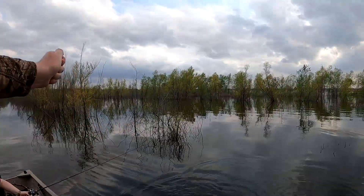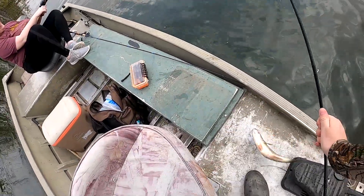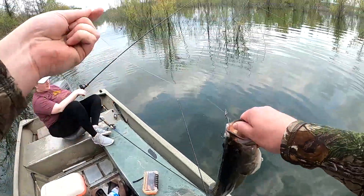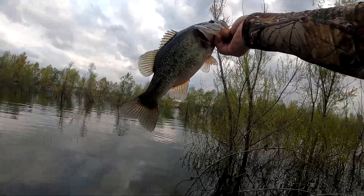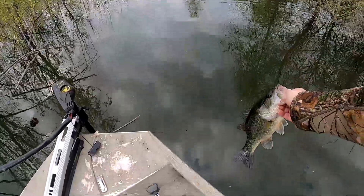I'm just going to flip him up here. He hit that — he hit that so close to the boat. He came out from under that tree and just slammed it. About a half pounder, maybe a pound — he's fat, short. Get him back in the water.